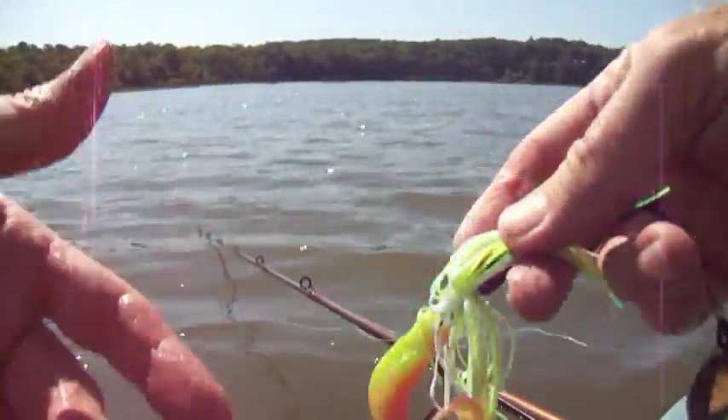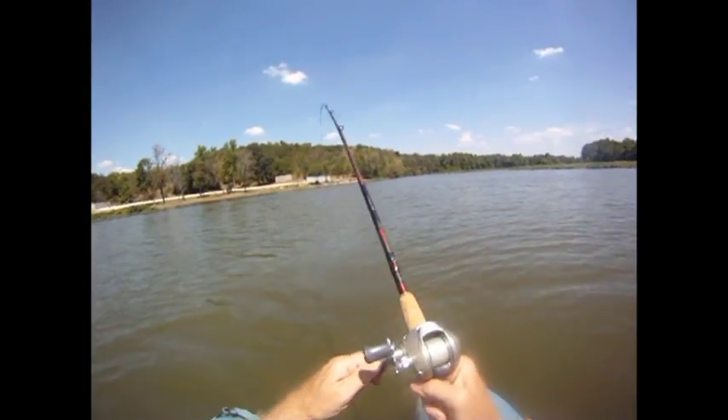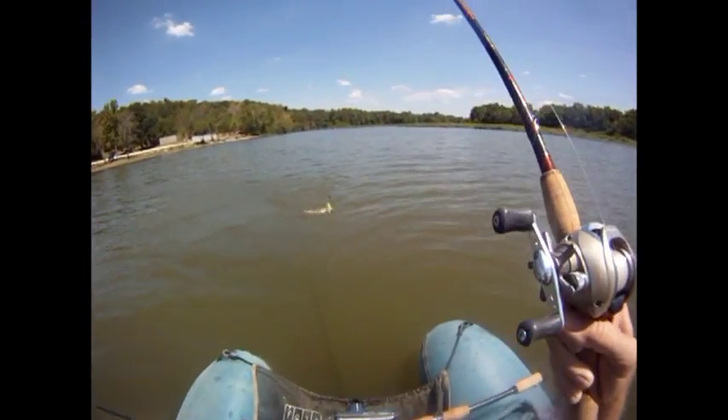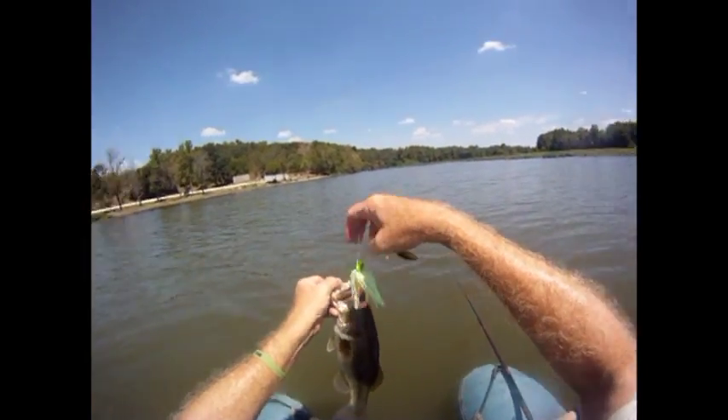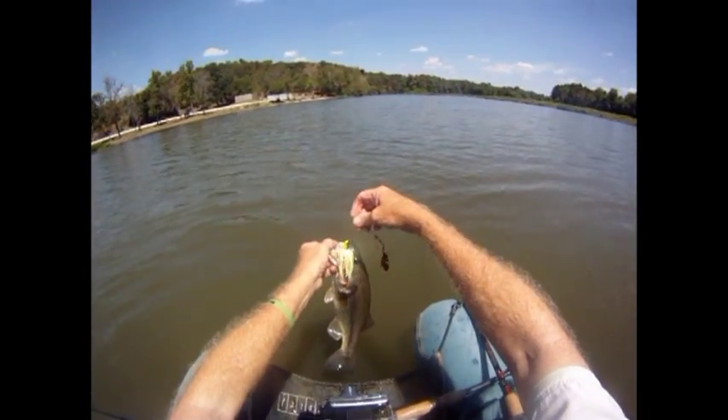That was like a kiss and tell moment. Bounced over the brush pile — boom — he was right on that thing. Kisses all around.